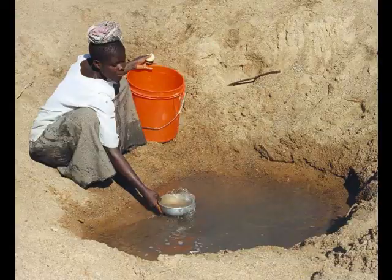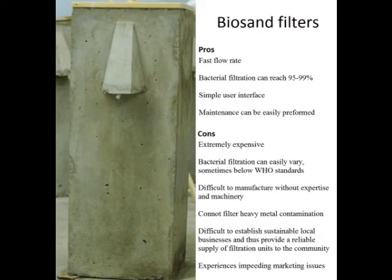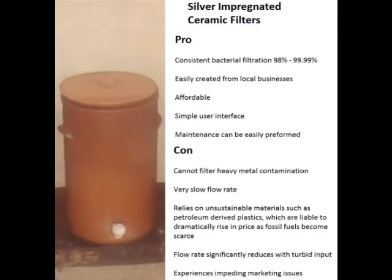There are over 1.1 billion people without access to potable drinking water. While water filtration devices have been developed to resolve this problem, they have all experienced issues impeding their effective integration into the third world. Most significantly, every current filter has encountered problems in marketing and establishing sustainable small businesses to provide these filters.